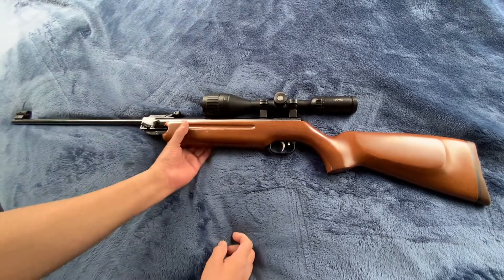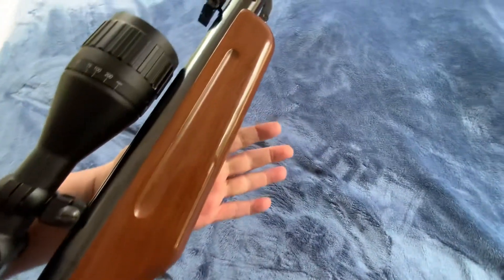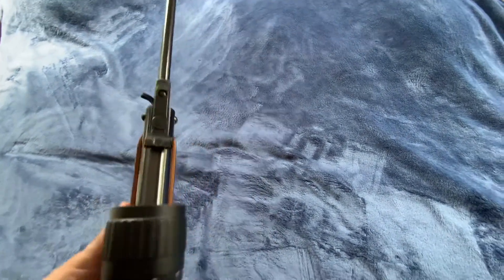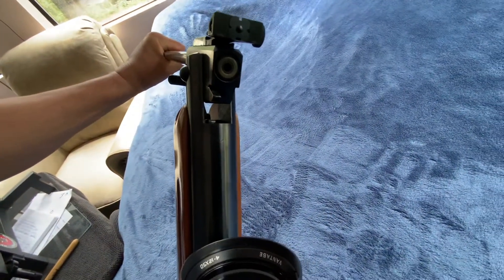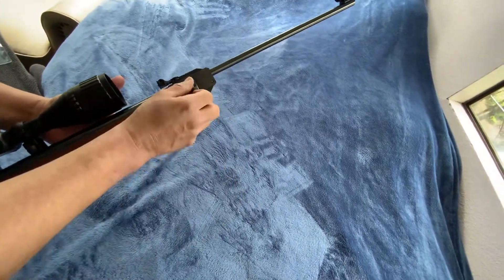Let me show the butt pad here — there's the butt pad, and there's the other side of the rifle. This thing is built so solid. This is a solid rifle for somebody who wants to shoot accurately and have a rifle that's going to last and not eat up your scopes. This is the one right here.